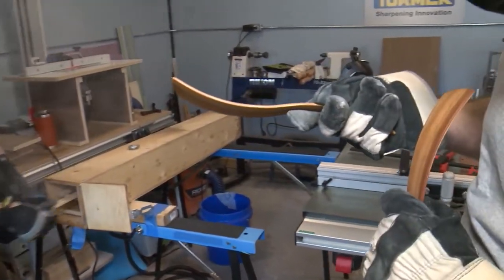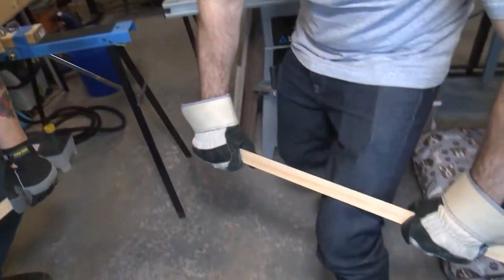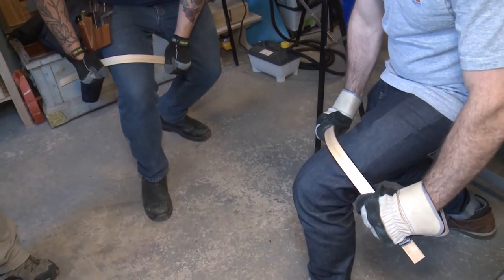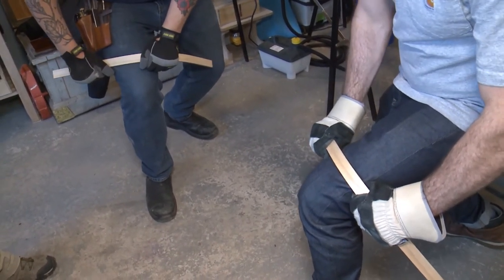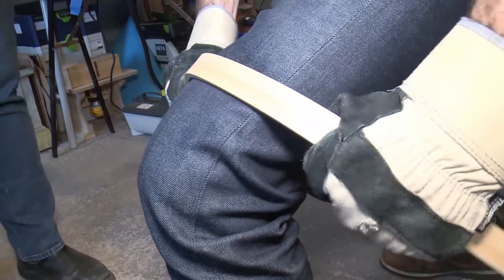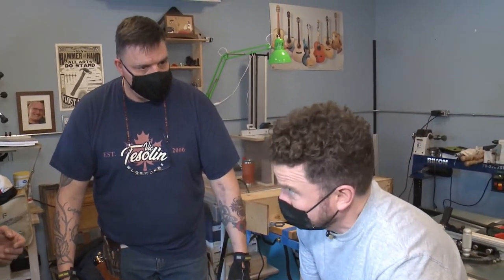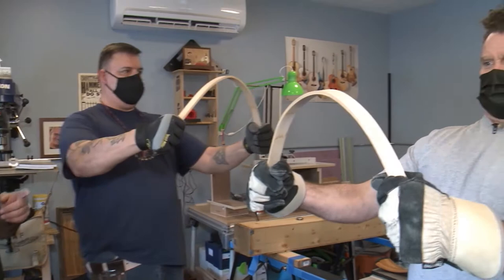There are multiple ways to bend wood. One method uses thin slices bent around a form. Another way is steaming the wood and bending it around your knee — nice and slow so it doesn't snap. It comes out a bit warm, which is why you wear gloves. Once you bend it around the form and it dries, it stays in that shape. This lets you bend with just one piece instead of gluing two layers together.